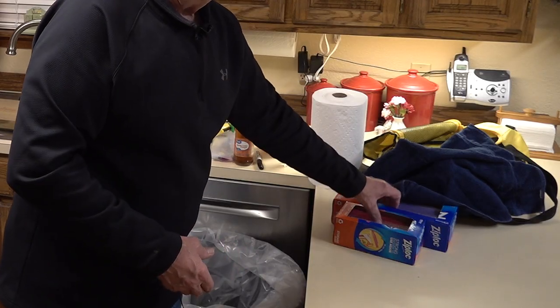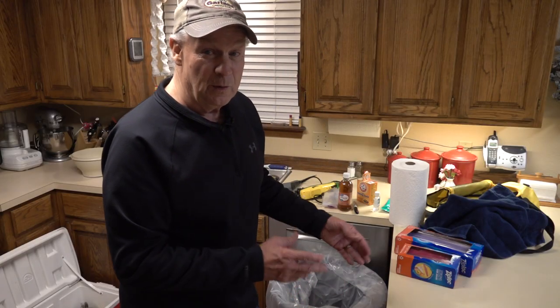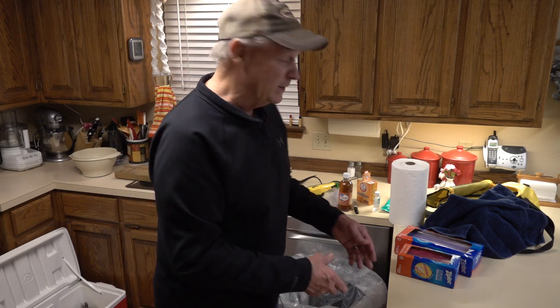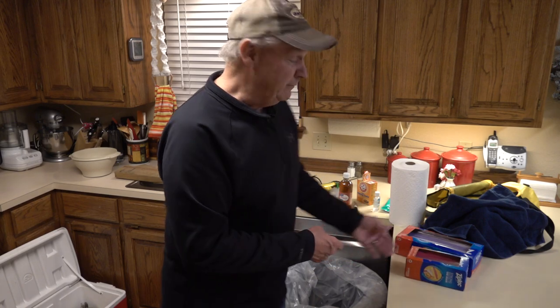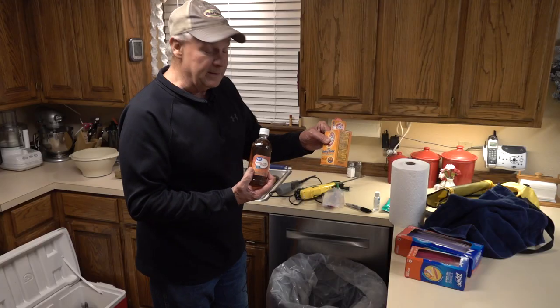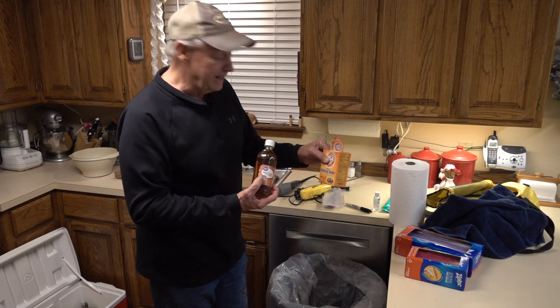Two different sizes of Ziploc bags - I've got a 1 gallon and a quart size, and I use the ones most appropriate for the number of fish I have and my intended purposes. So I'm working on a fish fry right now, so I'm going to use the bigger gallon bags to store my fish in. I have vinegar and baking soda. Both of these are going to play an important role in minimizing the smell at the kitchen sink both during and after the process.